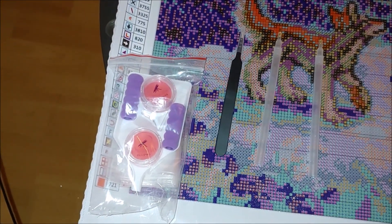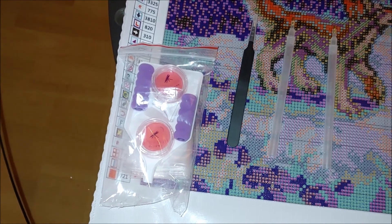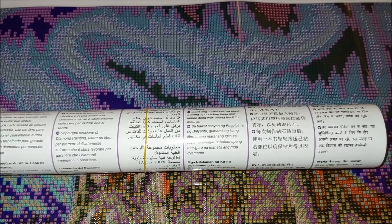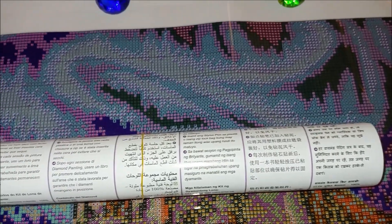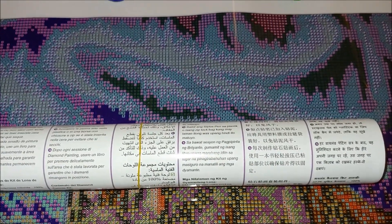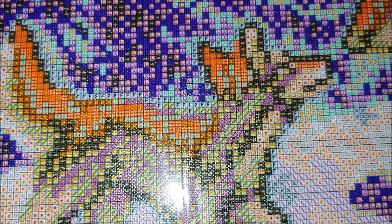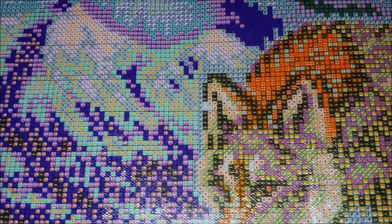So the name of the kit is — ta-da — Aurora Wolf Love, 50 by 40 centimeters. Here is the original picture. As always, very professional and neat packaging. It is a full square drill diamond painting, 40 by 50 centimeters. You can see all the dimensions here. The kit contains 25 colors.